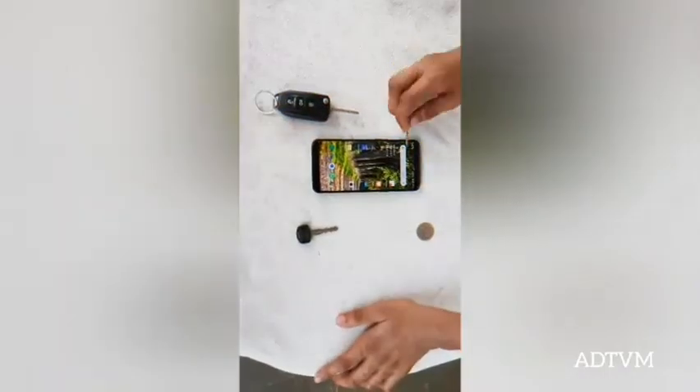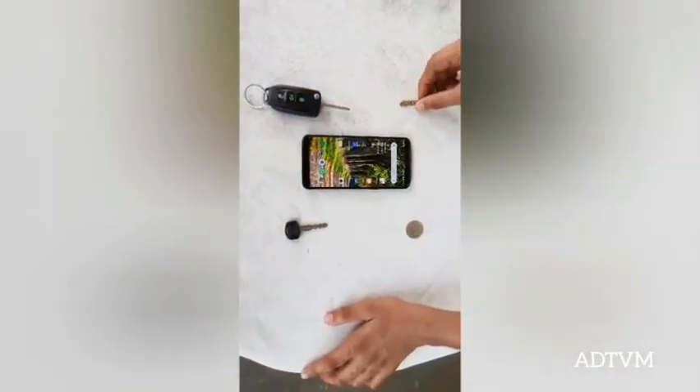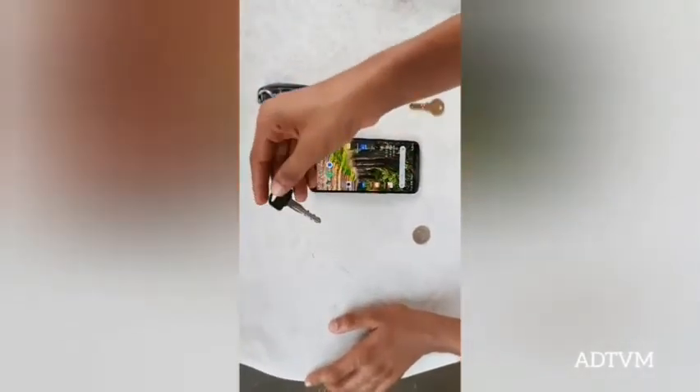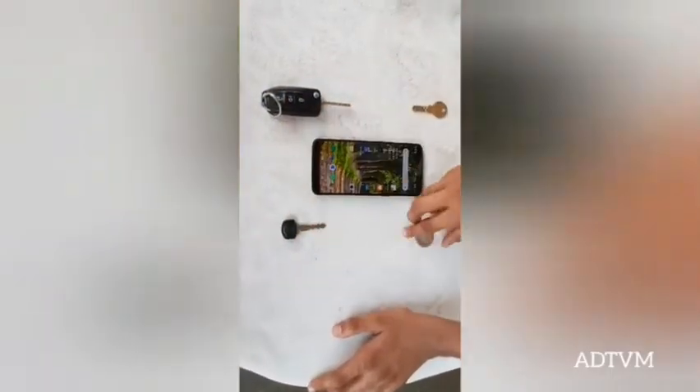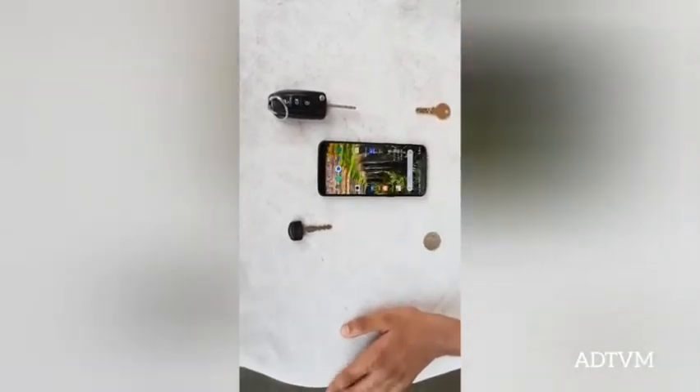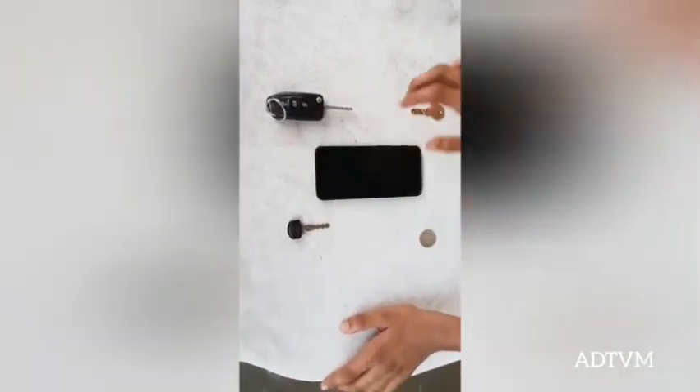We will start off with the home key in this corner, the car key in this corner, the scooter key in this corner, and the 10 rupee coin in this corner, and we will see if this OnePlus 5T survives. So let's start.